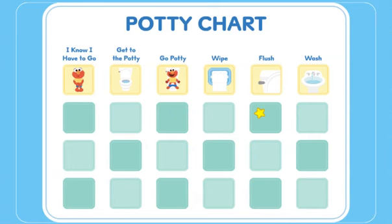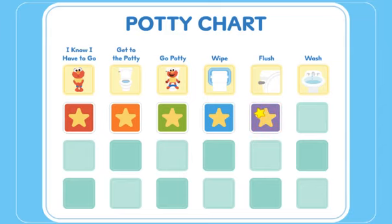Way to go. You did all the potty steps. I know I have to go — get to the potty, go potty, wipe, flush, wash. Let's practice some more.